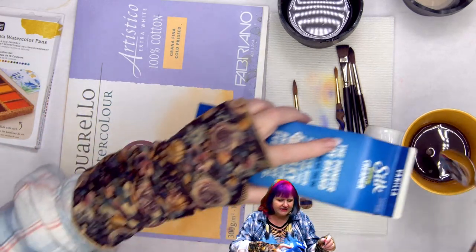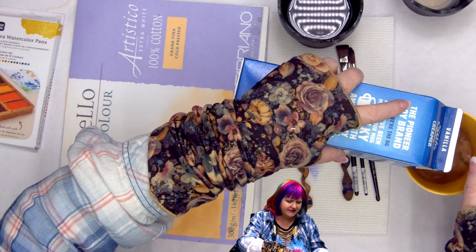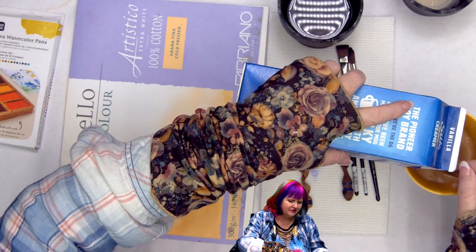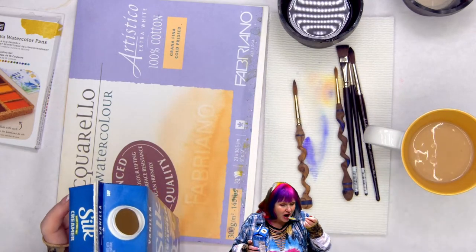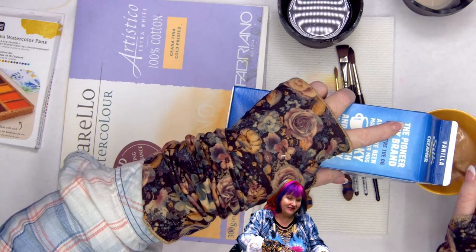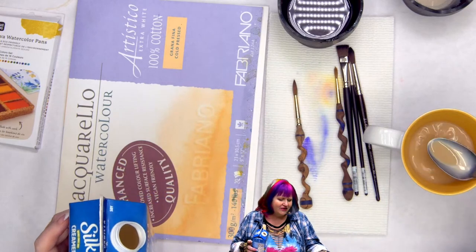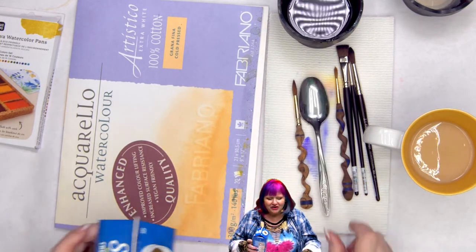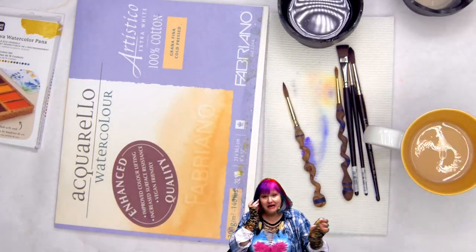I was really pleased that they didn't cheap out on the aqua brush — it was a good aqua brush in the set. Because otherwise, what's the point? Early on there were so many new aqua brush companies and you just had to figure it out as you went. But now there are some good aqua brushes out there with good tips, and it's no longer the wild west.